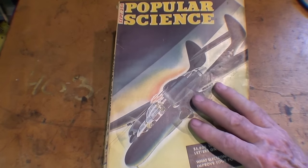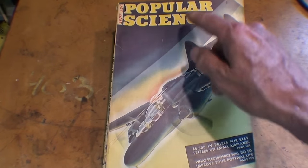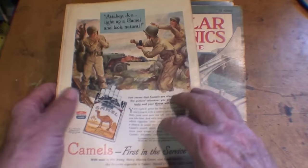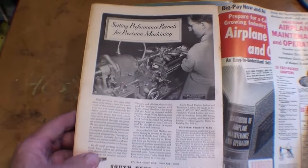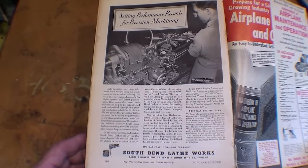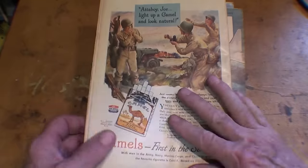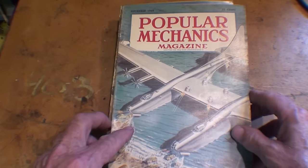I was catching up on my reading the other day and got clear into September of 1944 in my Popular Science. We had just gotten over D-Day at that time, but in the back of virtually every one of these old issues there were South Bend ads. You couldn't even buy a South Bend lathe during the war, but they're telling you how great they are, how much they helped us win the war, or why we were winning the war.